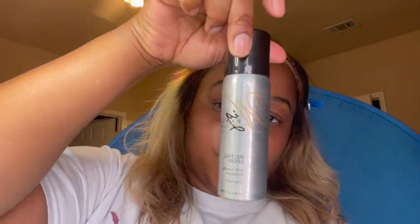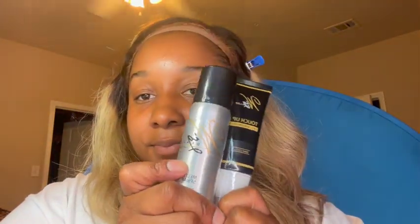So I said, okay, let me give Wig Dillers a try. I still have not purchased a wig from Wig Dillers — maybe one day — but I have not got around to purchasing a wig from that company, but I do use their products.